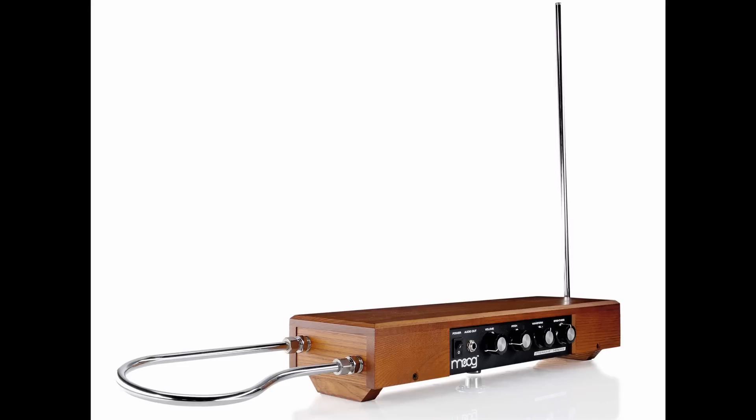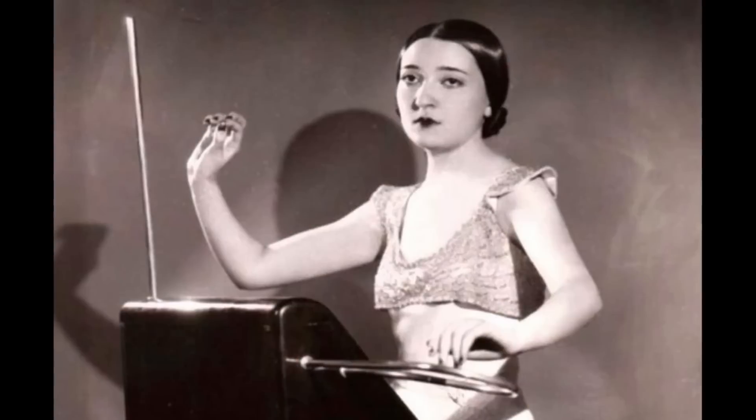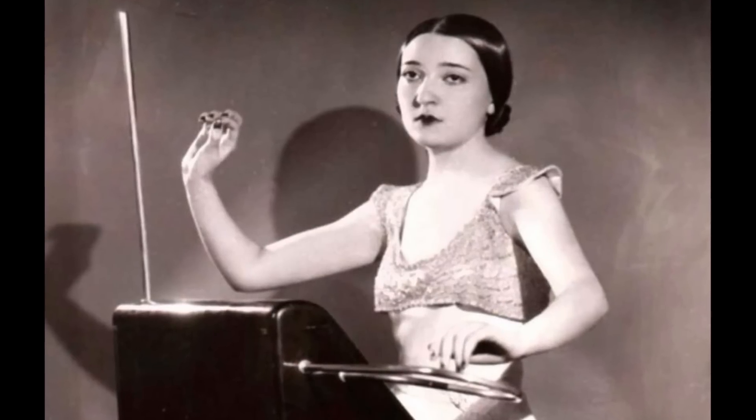The way it works is that it has two antennas that work as capacitive sensors tracking the position of your hands. Depending on where your hands are, you can control the volume and the pitch of the instrument. However, it's so hard to play — it's like playing a violin but without even the neck or anything. You really play it in the air, so it requires a lot of practice.